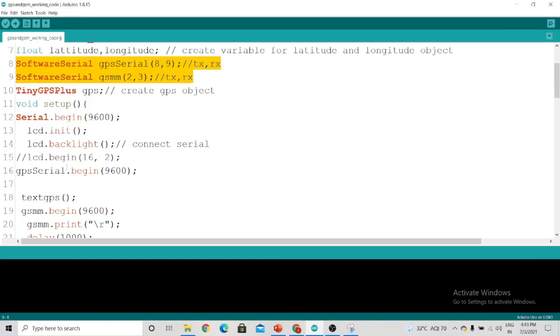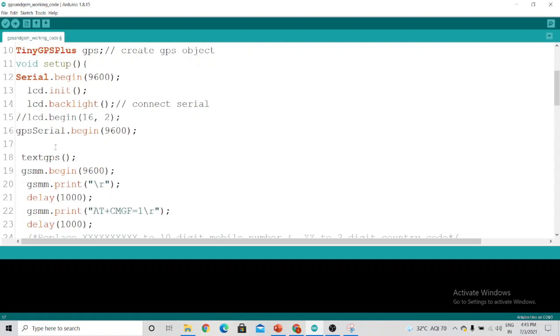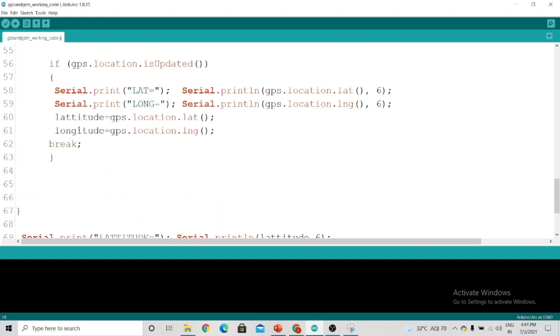In the code, whenever you are trying to listen to two software serial pins at the same time, come to void setup and write this line: `gpsSerial.listen()`. This is a very important line, otherwise it will not work. Here I have started the GPS serial communication and told the Arduino to listen to the GPS serial first.